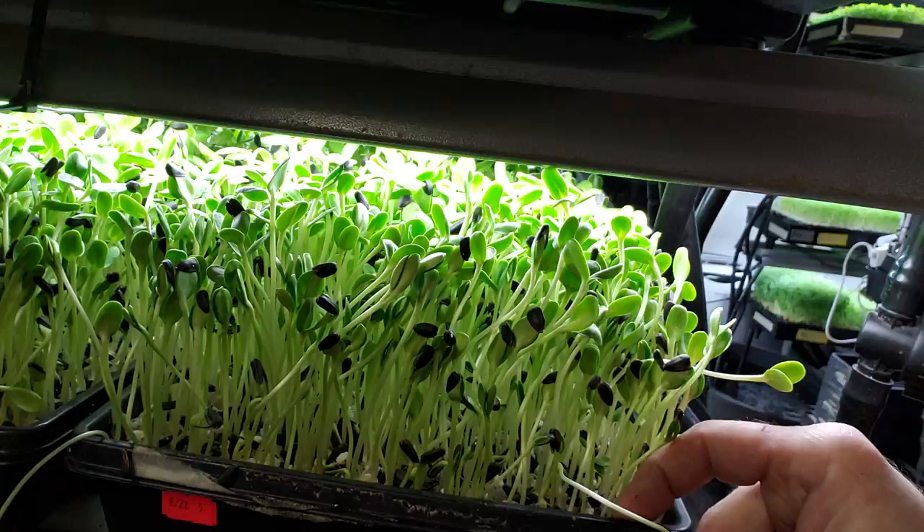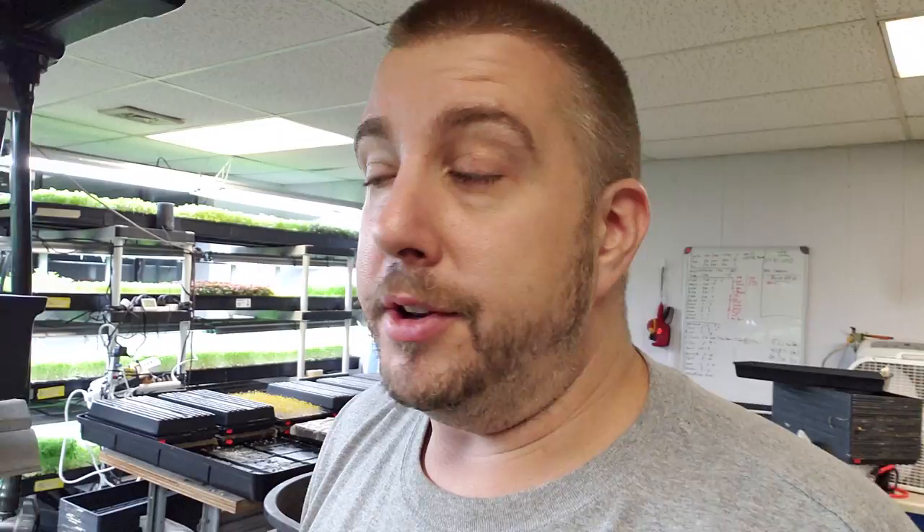These were planted on August 28th. Today is September 3rd, so these are at five days and they're already this tall. They're actually touching my lights — I'm going to have to move these. They're going to be ready to cut tomorrow, so that's a one-week grow out because they were planted on a Tuesday. It's been hot, so they grow real fast. You can crank these out in probably six days when it's hot.